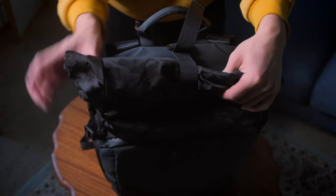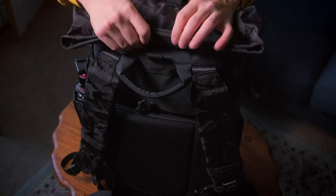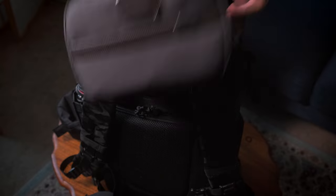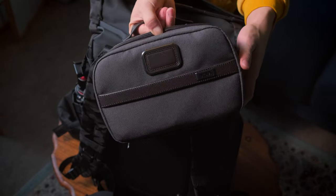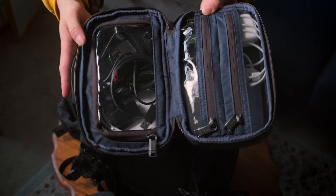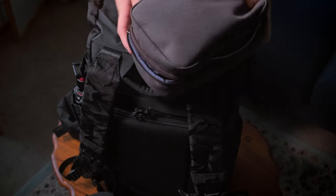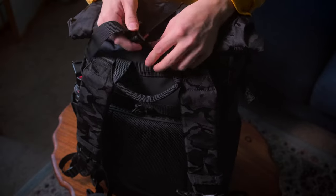Then there's the roll-up top — it's held together by a little hook, so you just unhook that and open up the top. In here I've got my toiletry bag and a little storage bag with all of my chargers. This is literally all my power — my battery chargers, computer chargers, phone chargers, and other important cables. To close it you just roll it up and fasten it with the hook, which is pretty cool.